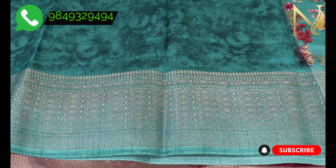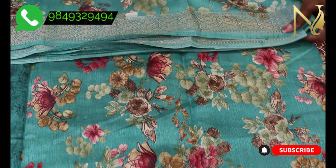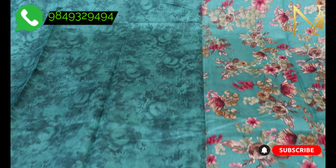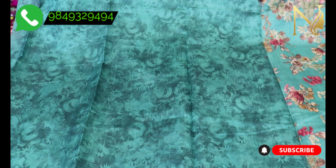Let's take a look at the bottom of the saree. When we choose the bottom outer in white, we can see a beautiful color blouse. Let's take a look at the visual design. I'm going to cut it very beautifully.